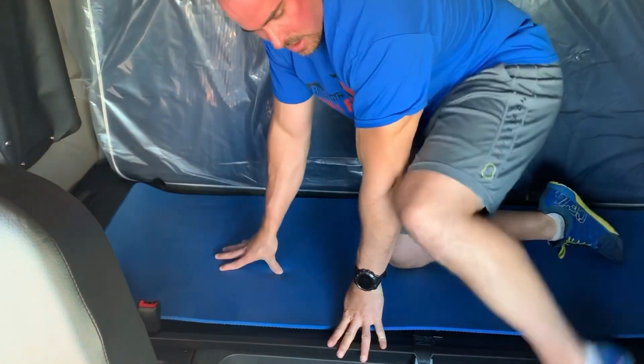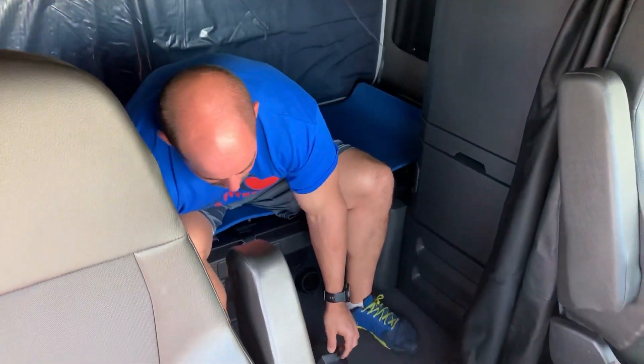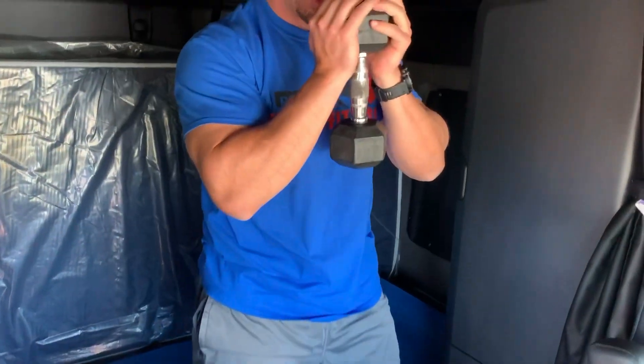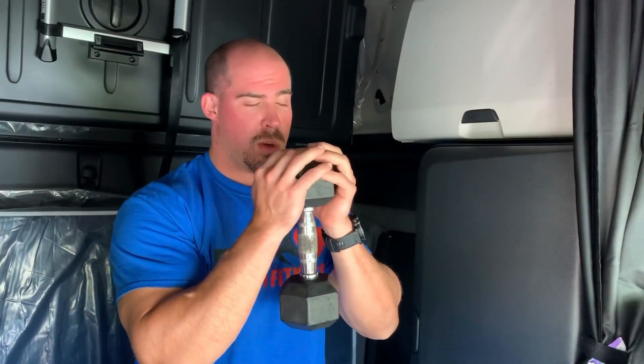After that we have dumbbells we can use here, or you can use body weight for this exercise. We're going to do what's called goblet squats. The goblet portion just means you take one dumbbell, hold it with both hands like this, and then we're just going to squat to the bed platform. So 10 reps.